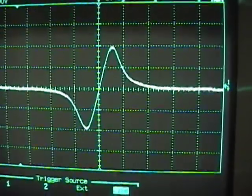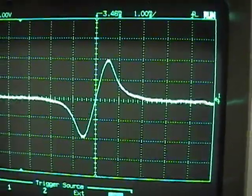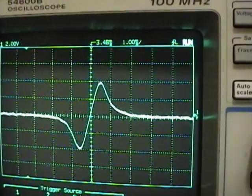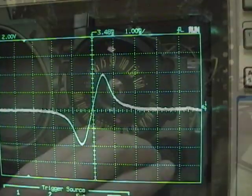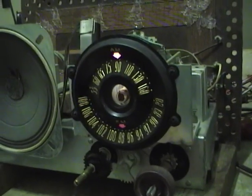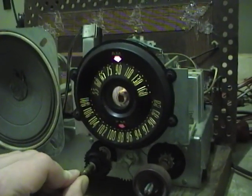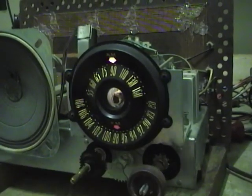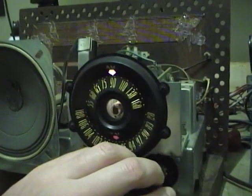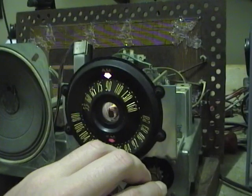I spent a few more minutes tweaking that discriminator coil and I think that's looking pretty darn good now. That is the last step for the FM alignment in this radio — let's give it a listen. Radio sounds great, I'm pulling in plenty of stations. I hope you found these tips useful and maybe you can give your radio an alignment too.